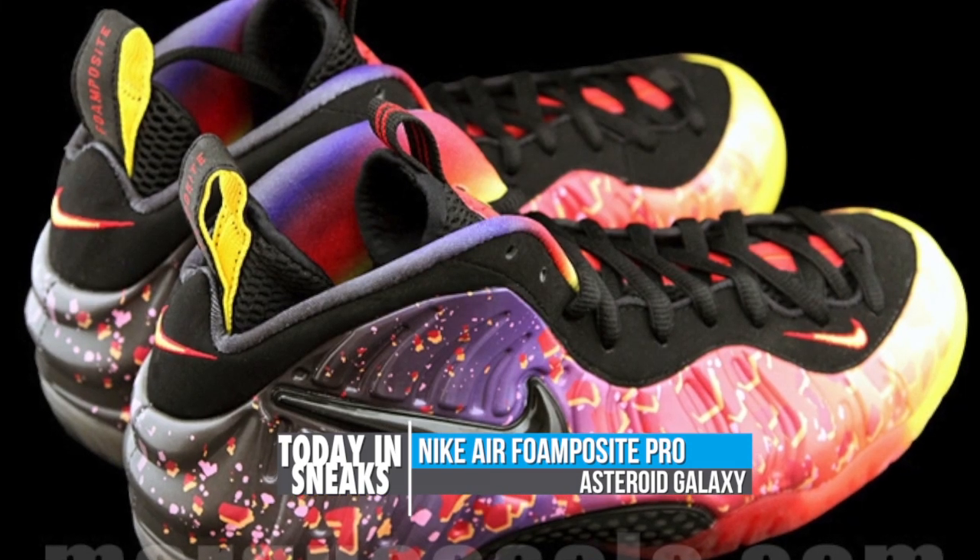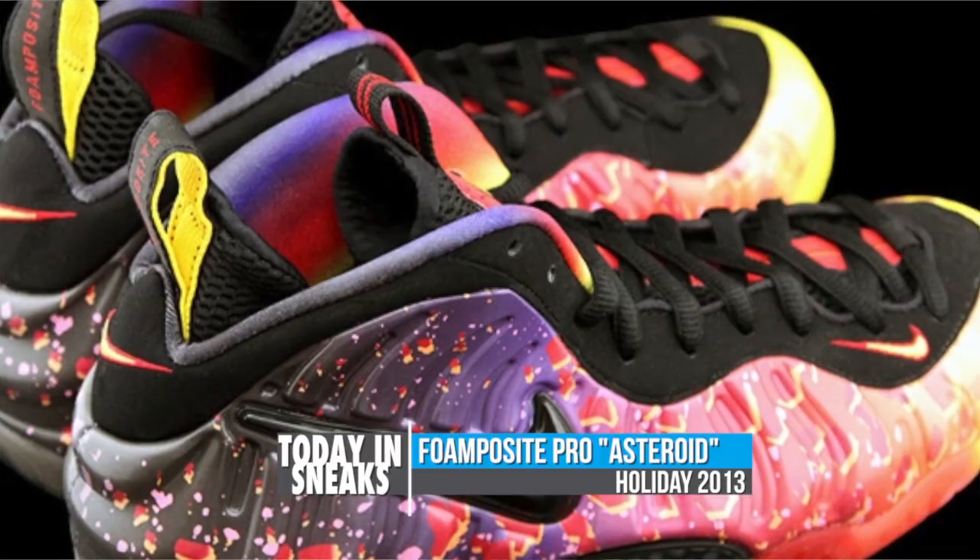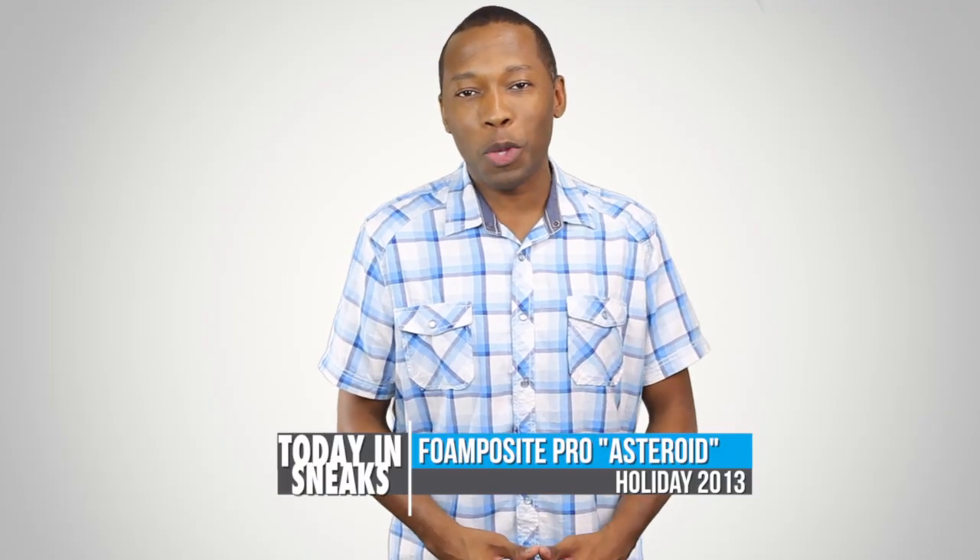Another distinctive feature on the shoe is the gradient outsole and the liner. Details on an exact release date are slim, although most are leaning towards holiday 2013.